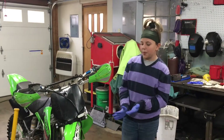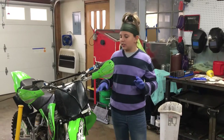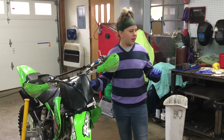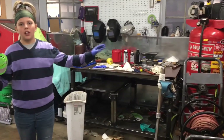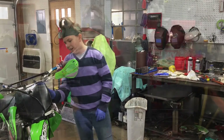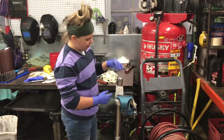Today we're going to be replacing the fork seals on my 2009 KX100. A tip from the start is that when it's still in the bike, loosen the top bolt so you're not going to be struggling trying to hold it. Loosen it first. So you have the fork right here and we're going to start loosening this.